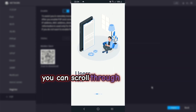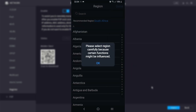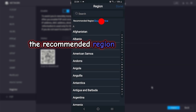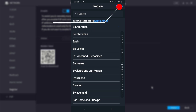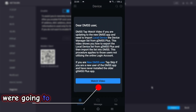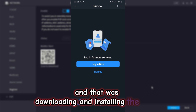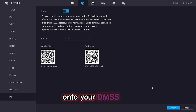You can scroll through the tutorial and select the arrow to continue to the next page. Read the prompt and select OK. The recommended region is South Africa — select South Africa, then select done. Select 'I have read and agreed to terms', then select next. And that was downloading and installing the DMSS app. We will now go through how to add your DVR onto your DMSS app.